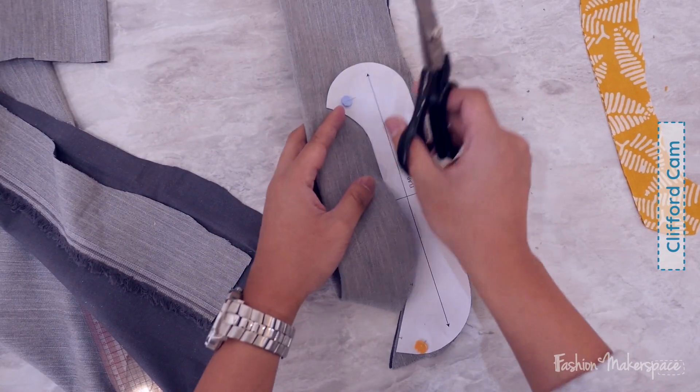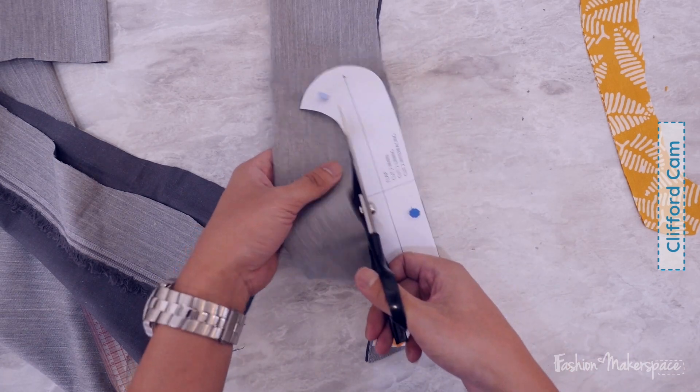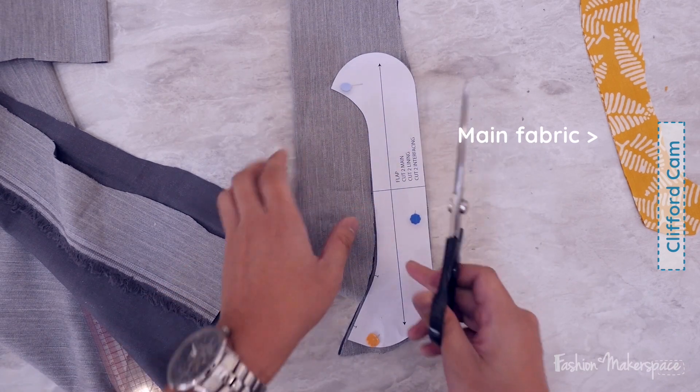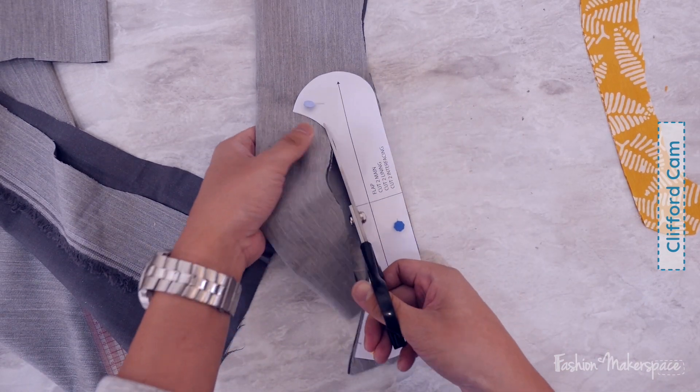Is this actually your first time cutting fabric? No, this is my second time actually — I just finished cutting the main fabrics now. Such experience! Plus one!